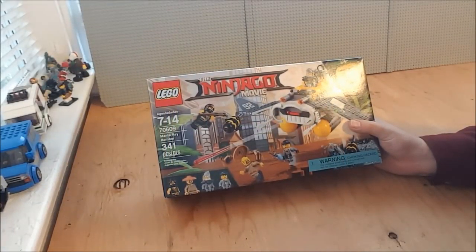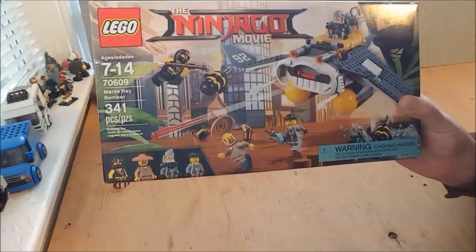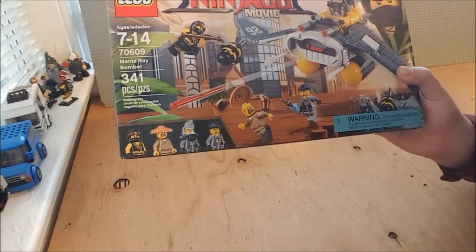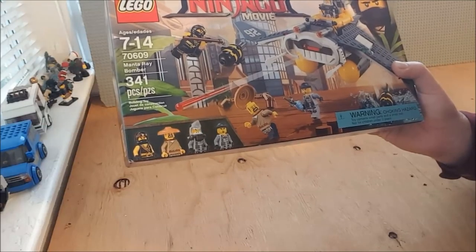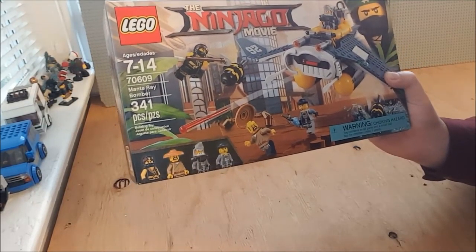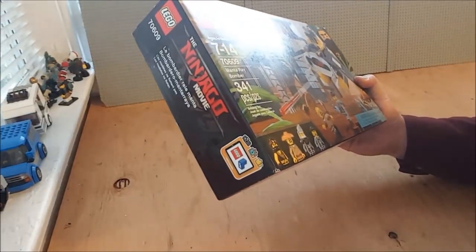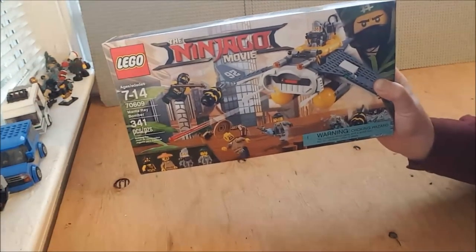Welcome back to Lego by the Book. Today we're going to be building set 70609, the Manta Ray Bomber from the Ninjago movie. This was sent to me by a fan — I believe it was Sparky the Saint, because he sends me all of the best stuff. I'm really looking forward to this because it actually looks like a really neat and fun build. So let's get this thing open and get started.